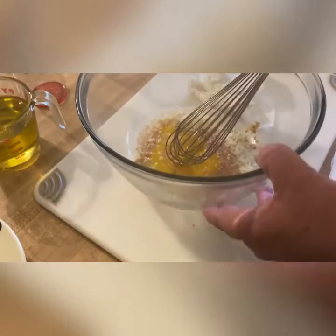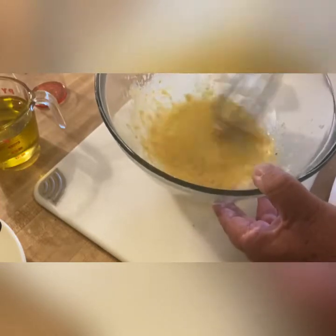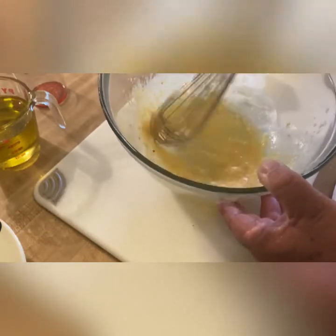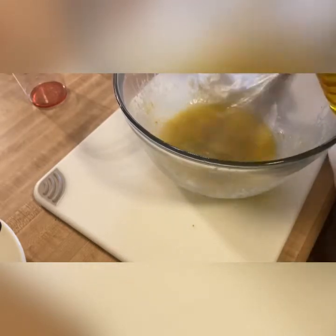Now we're going to whip our egg. We're incorporating air into the egg yolk, and this will cause it to turn a little bit bright yellow — that's what we're looking for. Now we can start adding our oil. While we're still whipping the egg yolk and the dry ingredients, we're going to slowly start adding the oil, just like we did the other day when we made mayonnaise — just a small little drip, a small little stream to start, while we continuously whip the egg.